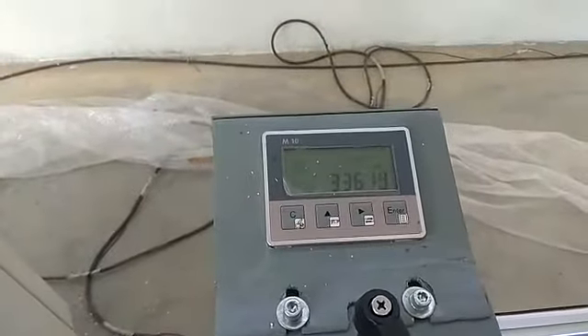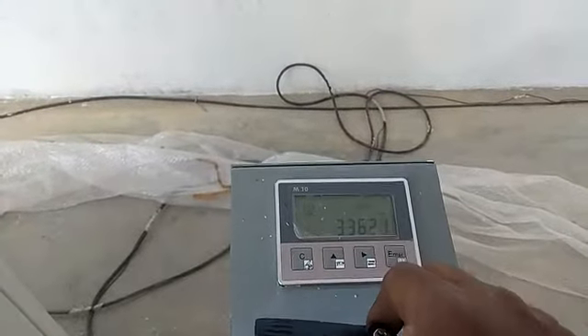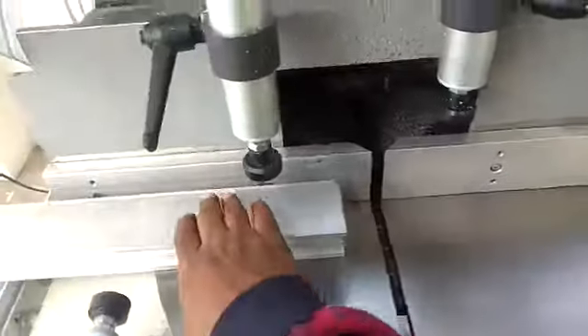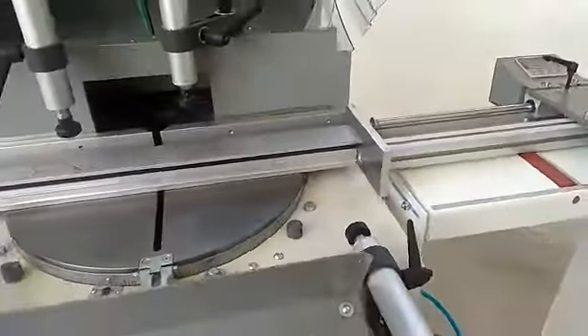I have set it at 3.36. Now you can just touch the profile to the stopper, and now you can cut as per the range.